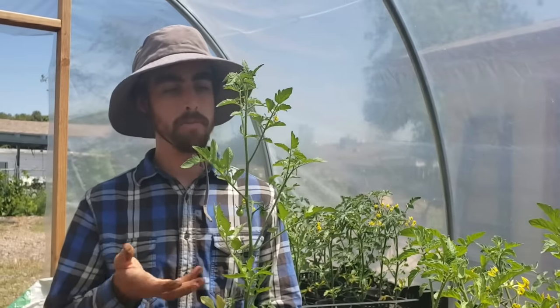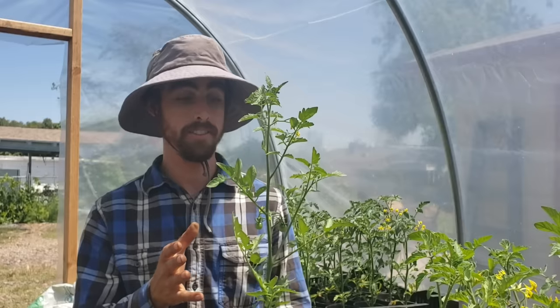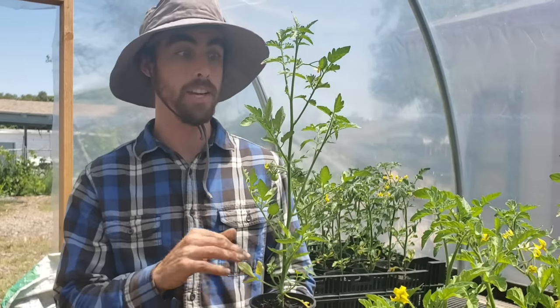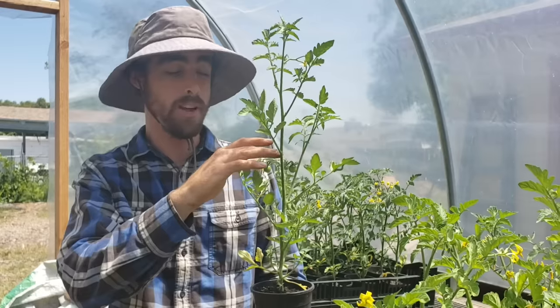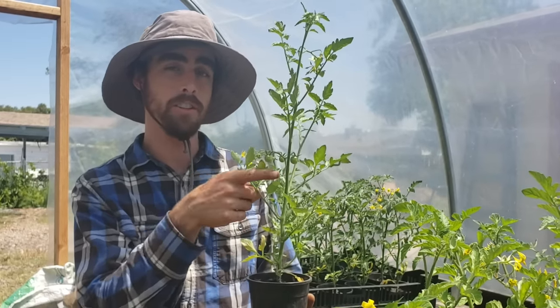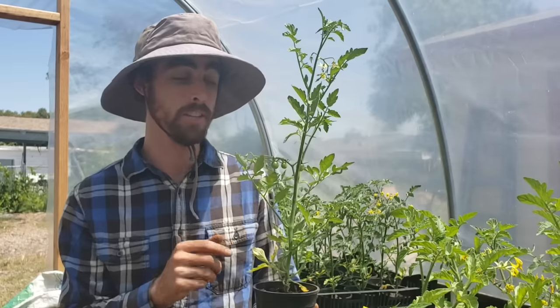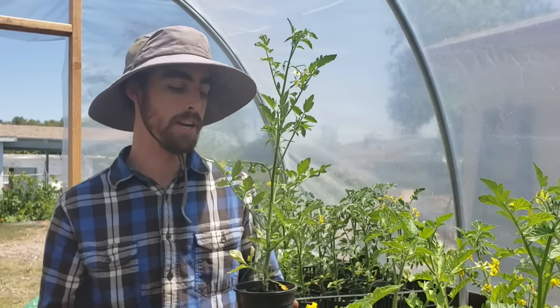Okay so here we go. We have a tomato plant here — it's about a foot and a half tall. Really happy with my tomatoes this year; it's the best I've ever been able to grow them. One of the reasons I really like this is because it's so long, which means I can plant this about a foot into the ground. The plant is actually gonna put off roots all along the whole area that's under the ground — all these little hairs will turn into roots — so it gives the tomato plant a way better root structure which allows it to absorb nutrients and water far better.